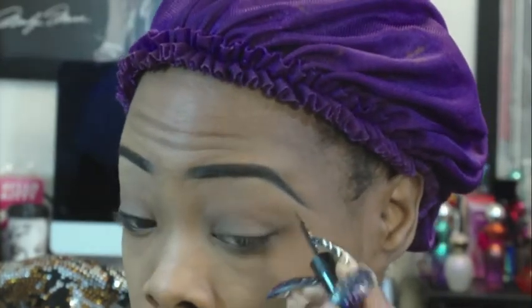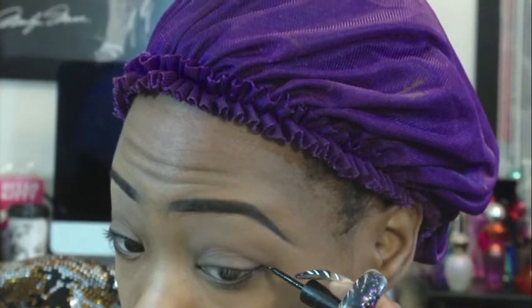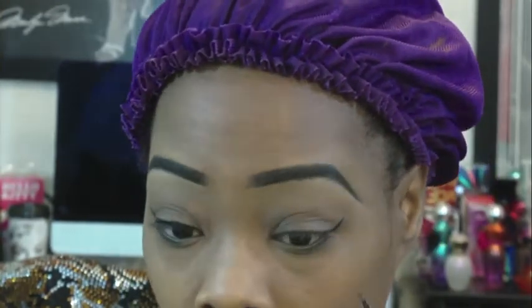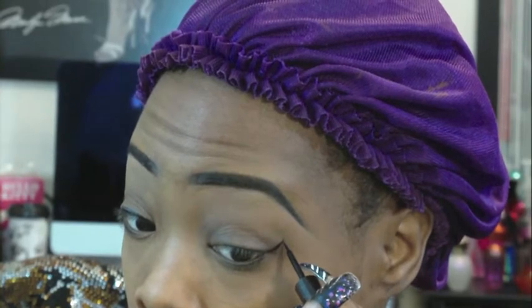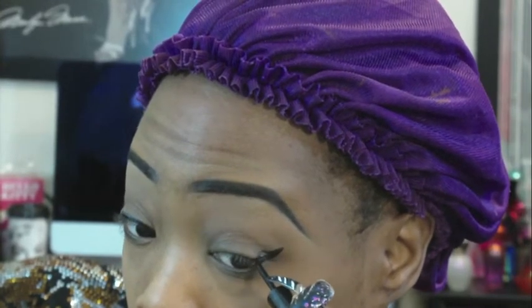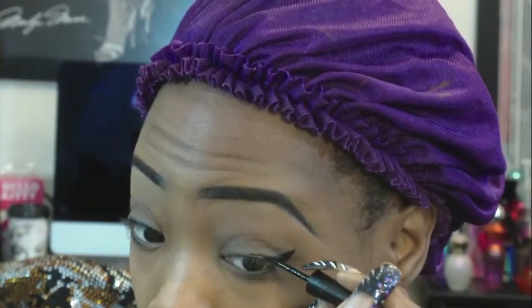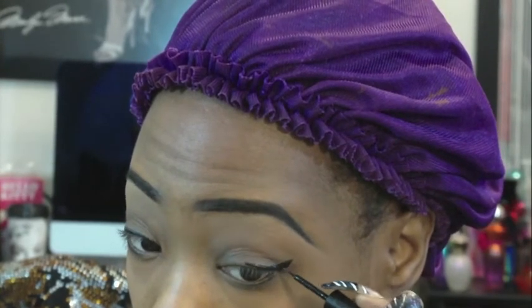And I'm going to do the same to the other eye, the exact same thing. Sometimes it's not going to always be perfect, so you have to practice, practice, practice to be perfect. I'm not perfect and I still see flaws in my looks that I do.